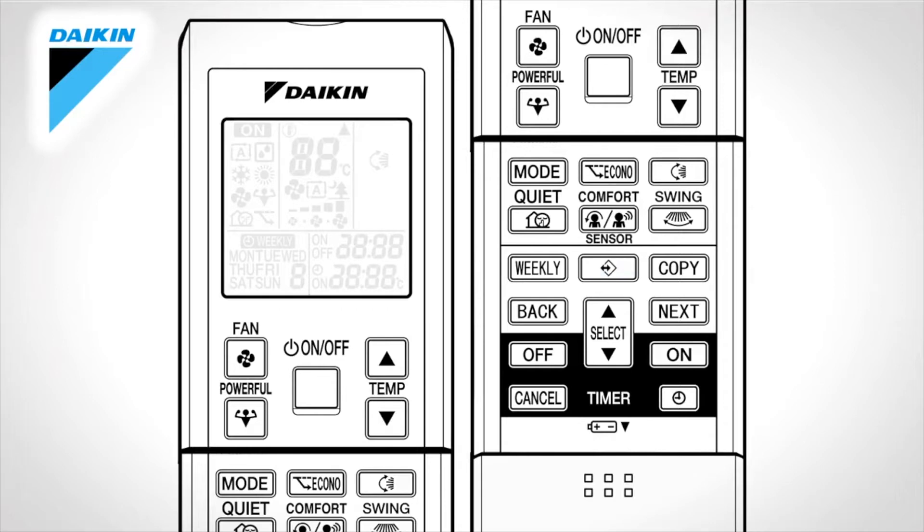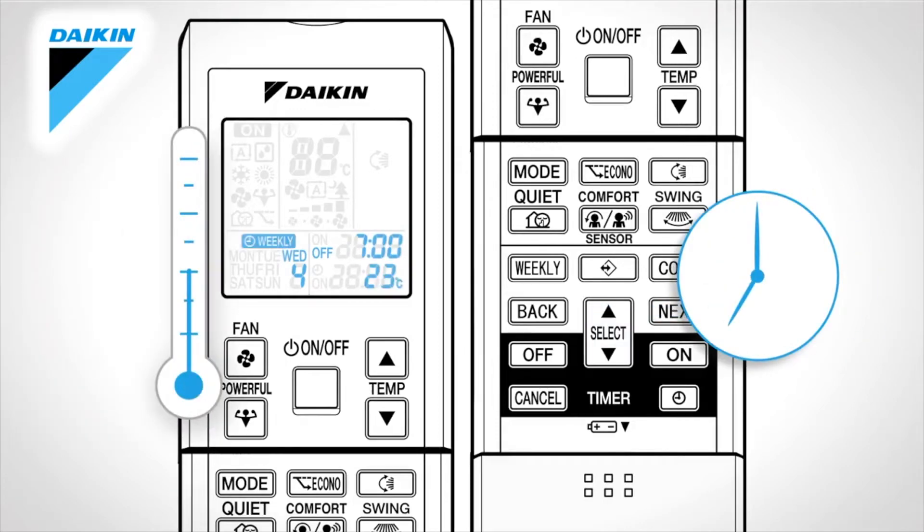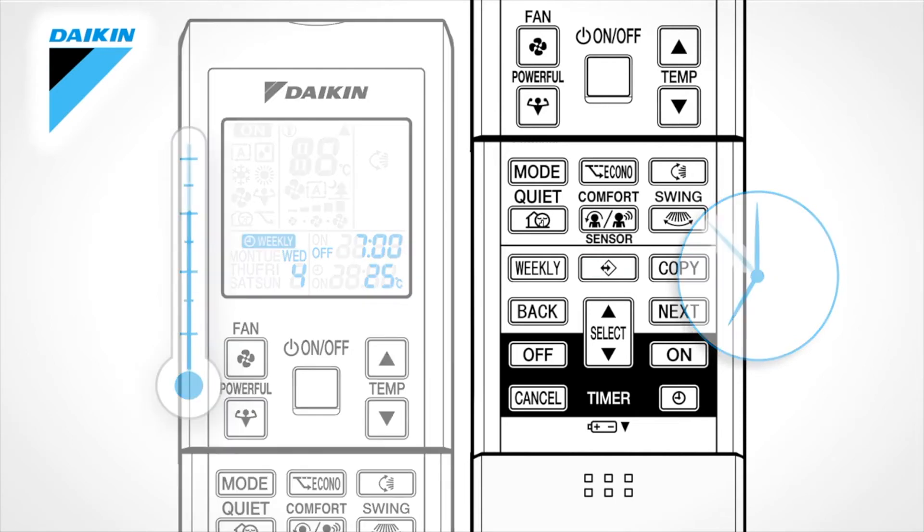Weekly timer operation. Press this button followed by the select button to select the desired day of the week and reservation number. Up to 4 timer settings can be saved for each day of the week. Followed by next, press select to choose the desired mode and change the on or off setting in sequence. Press next again to confirm the mode. Then press select to select the desired time, followed by next to confirm. Finally, press select to select the desired temperature, followed by next. To complete the setting, press this button.